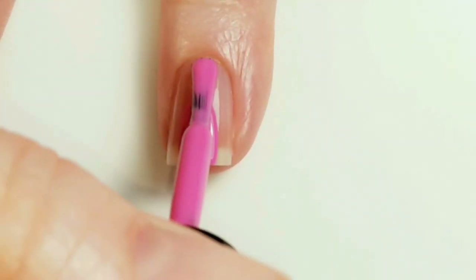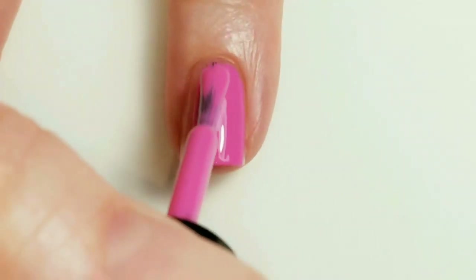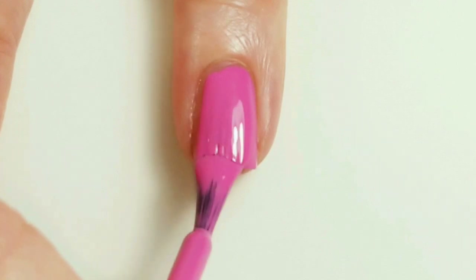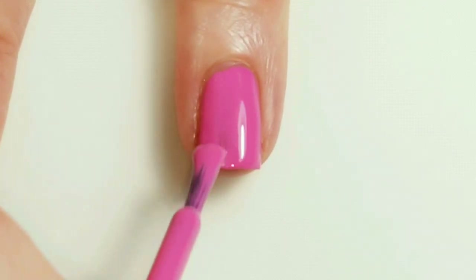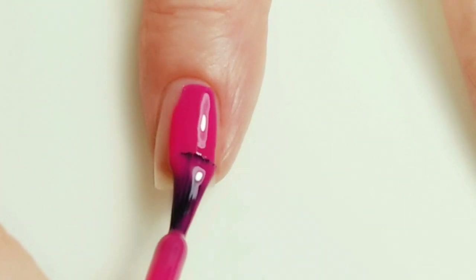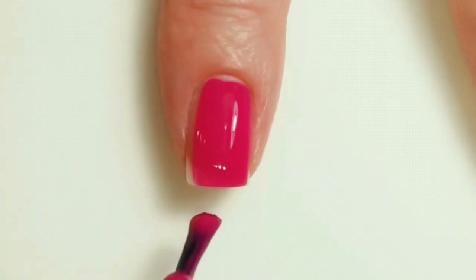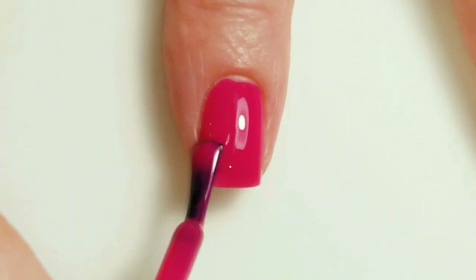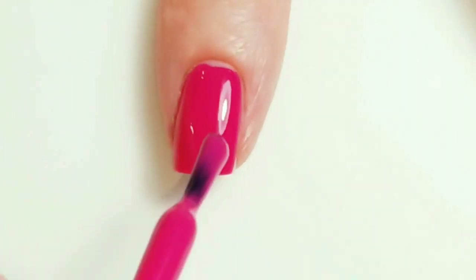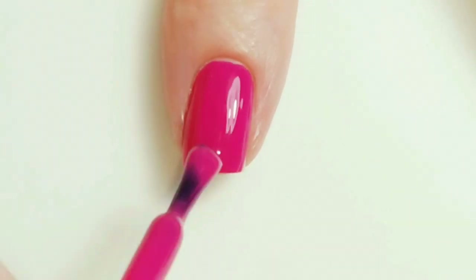I'm going to paint my ring finger with Sandy, and the rest of my fingers with Morgan. I'm adding a second coat of Morgan to all of my fingernails.